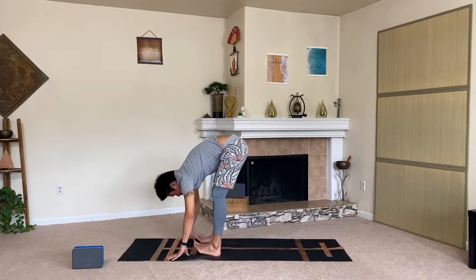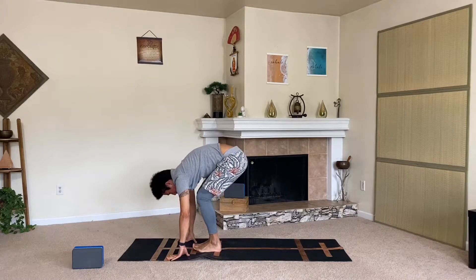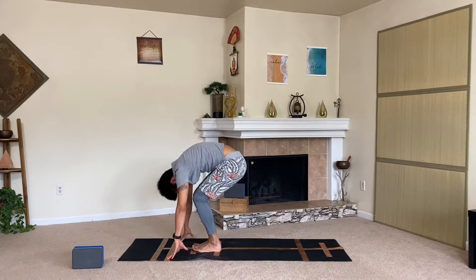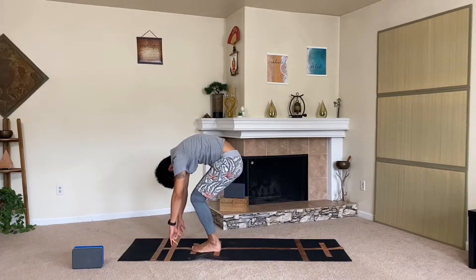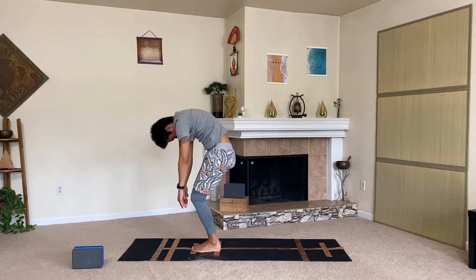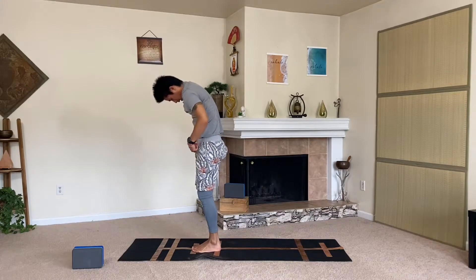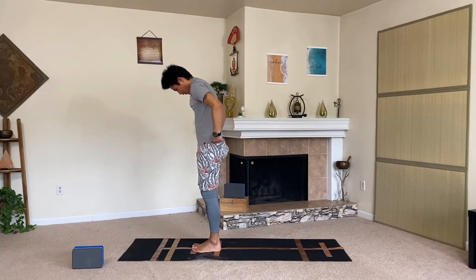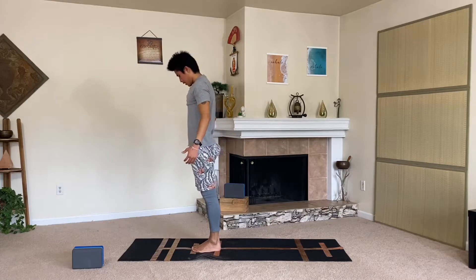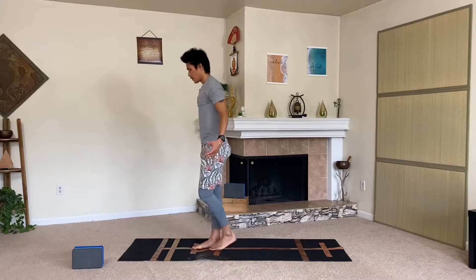Nice work, let's walk the feet to touch. Gently bend the knees a bit and curl the body up one vertebra at a time, keeping the chin tucked. Show that nice articulation through your vertebrae as you make your way up to our mountain posture. Let's bring our hands to our heart center.